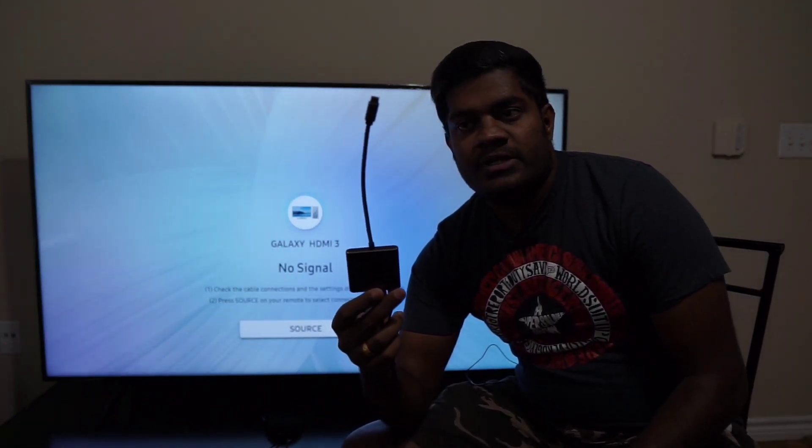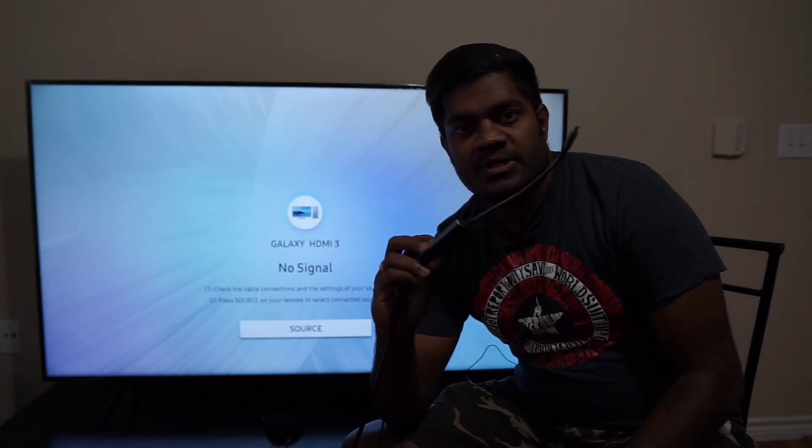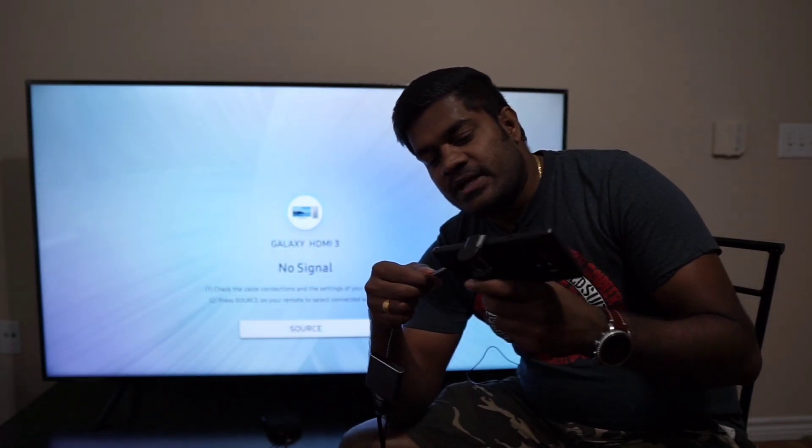We have an adapter here. This adapter is Type-C to HDMI. This adapter is connected to the HDMI TV, and the Type-C is connected to my Note 9 smartphone.